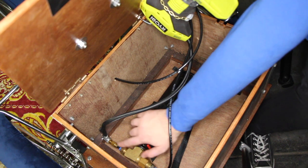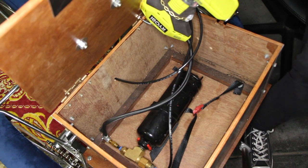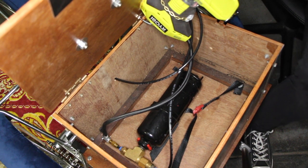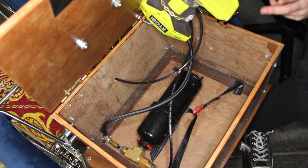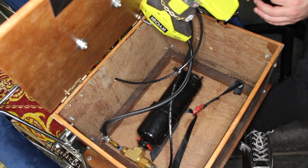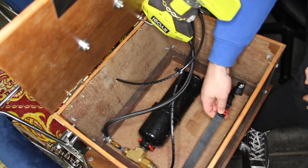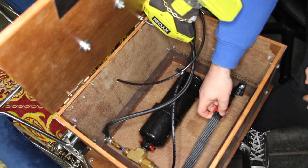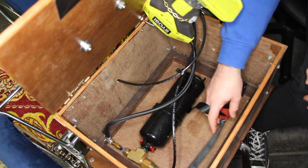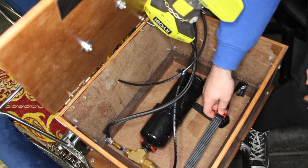This air tank is fed with a Ryobi 18-volt air compressor — a little portable thing. I was looking around for heaps of different ones, but this is the best one for me because you can just chuck the battery on the charger and it lasts for ages. It's fairly hardy, gets me the PSI that I need. You'll also notice in here we've got a strap for holding any cargo you've got, just to make sure it's nice and secure.